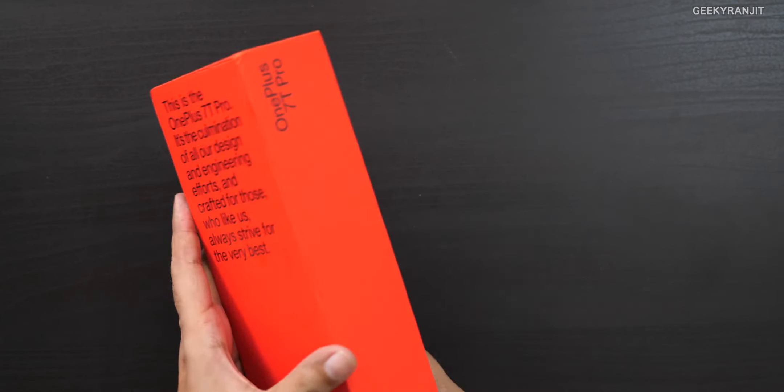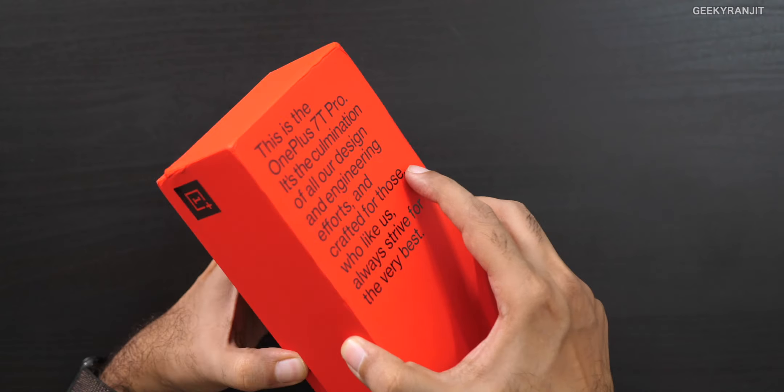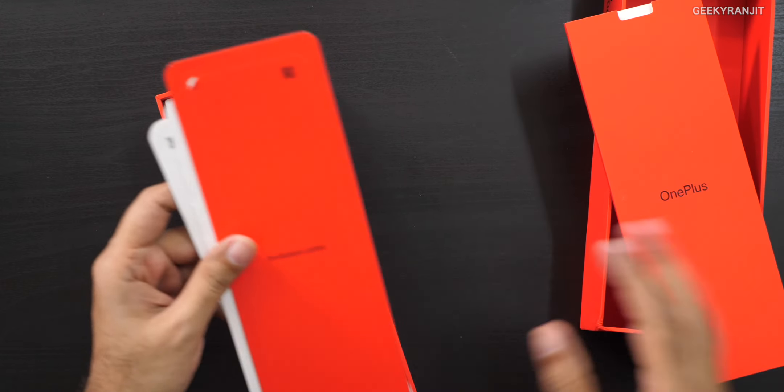This is a review unit so I don't know the exact pricing, but I'll add that in the description. I feel the pricing will not be very different from the OnePlus 7 Pro, but let's see if this actually makes sense because now we also have the OnePlus 7T, which is actually a pretty good device.